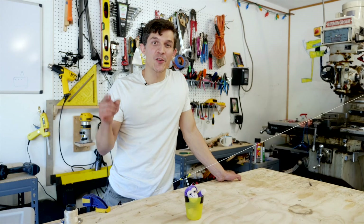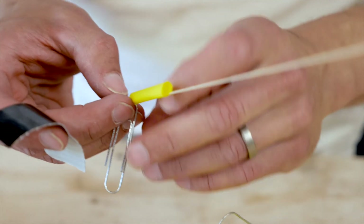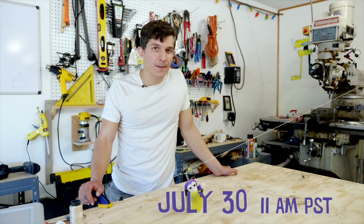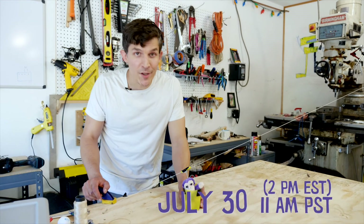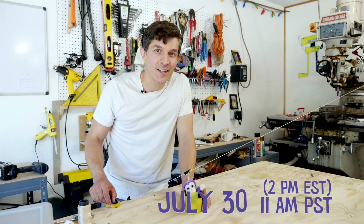Even more fun, I want to show you how to build your own miniature zipline with stuff you can find around the house. So check out the materials list posted below, and join us on July 30th, 11 a.m. Pacific, 2 p.m. Eastern, and we'll build miniature ziplines right here in my shop and at your own house, digitally. Check it out.